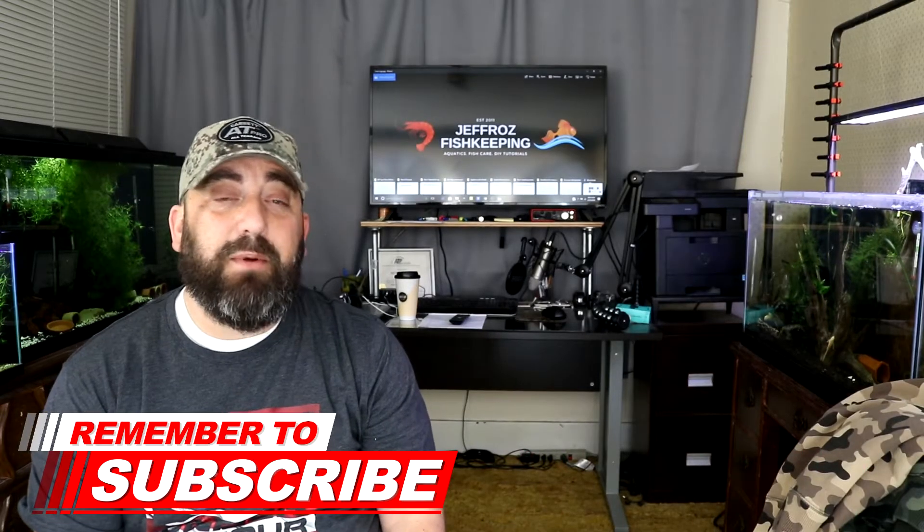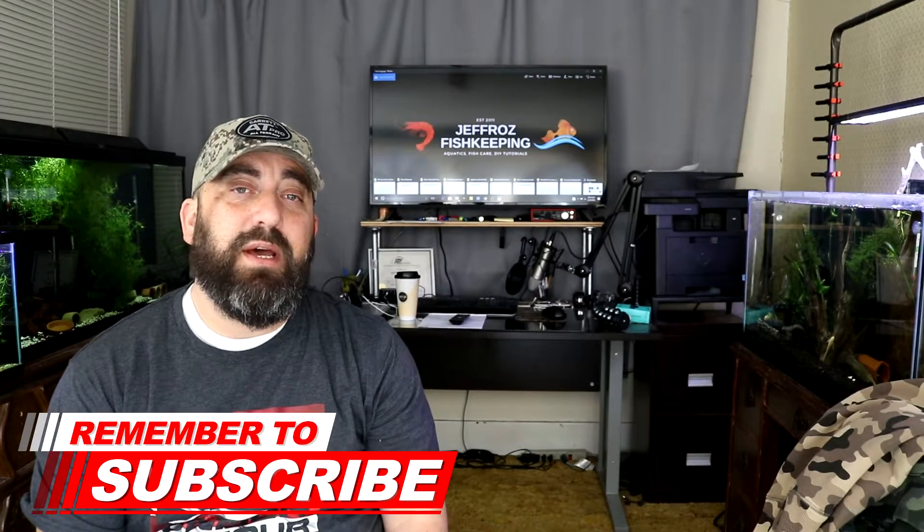Hopefully you guys learned something, and thanks for stopping by my channel today. If it is your first time and you're not a subscriber, make sure and hit the subscribe button, and while you're at it hit the bell notification. I'm uploading videos on Mondays and Thursdays and I'm also live streaming on Saturday nights at 8 o'clock. Thanks for stopping by — we'll see you on the next one, peace out y'all.